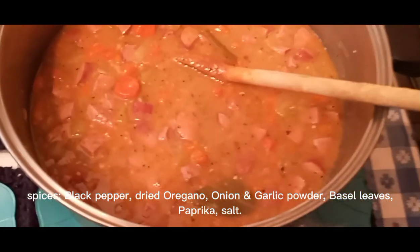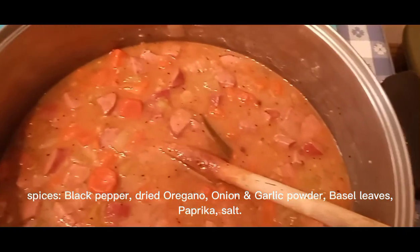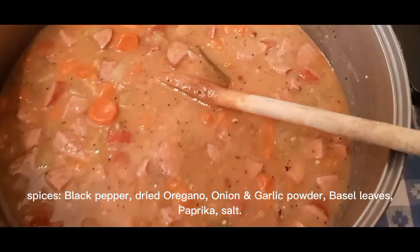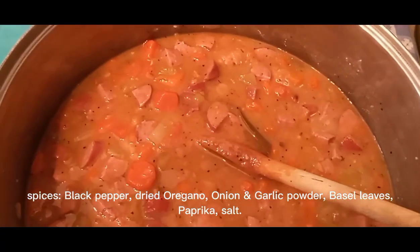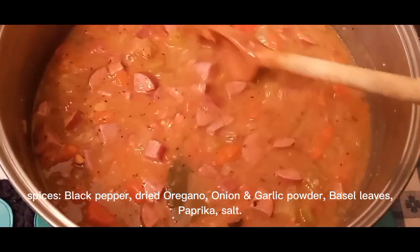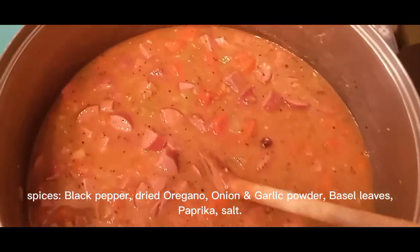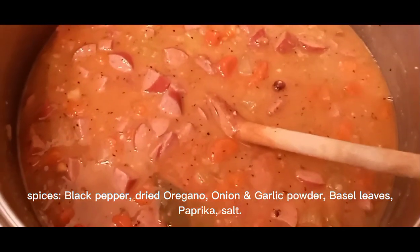This time I used turkey kielbasa — about 13-ounce packages — but you can use bratwurst, Italian sausage, or andouille sausage. Anything like that seems to work. I just kind of quarter it up and throw it in there.